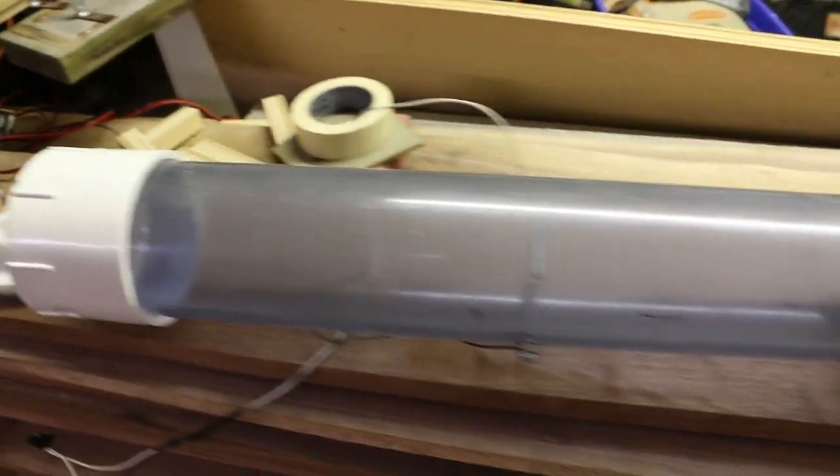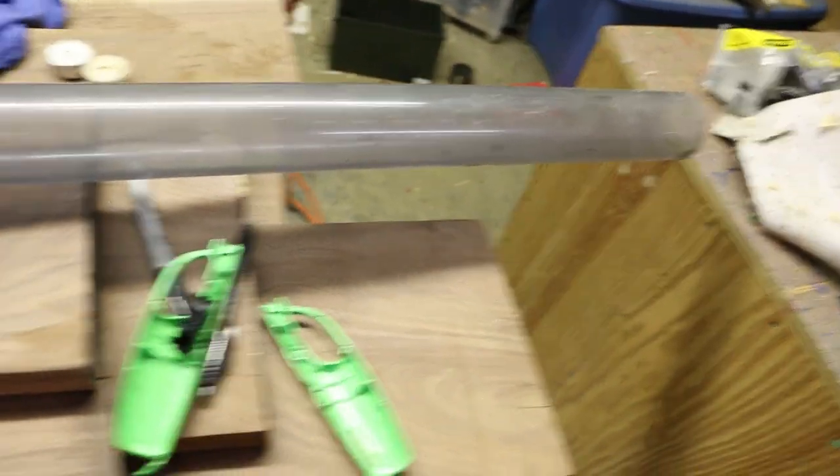Hey, it's me Destin. Welcome back to Smarter Every Day. So excited about this video. In the last episode of Smarter Every Day, I showed you my transparent potato gun at 3,000 frames per second during the day.